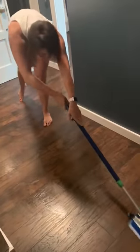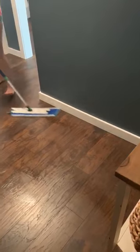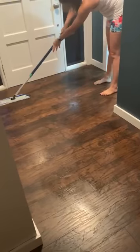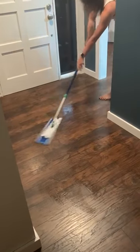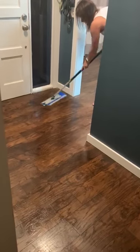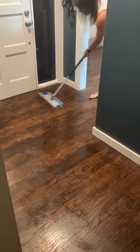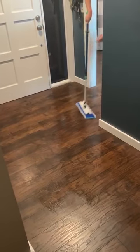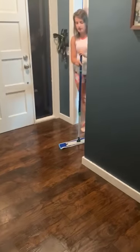If you have a floor that shouldn't get too wet, you can also use a little spray bottle to wet down the floor ahead of time just a little bit, and then mop over top of it rather than getting the whole mop head wet. In just a couple of minutes you can see that the whole floor is clean now.